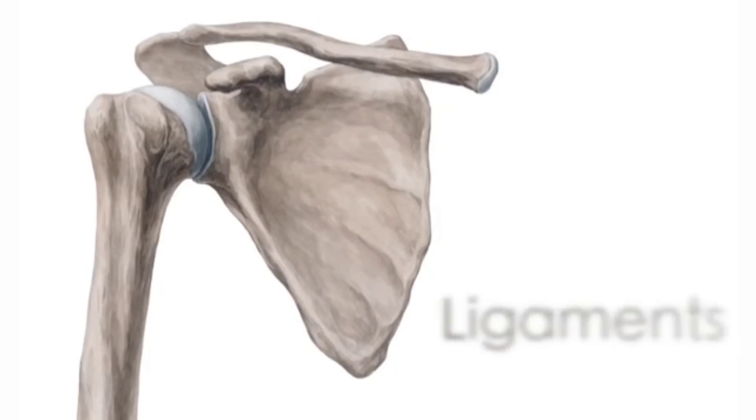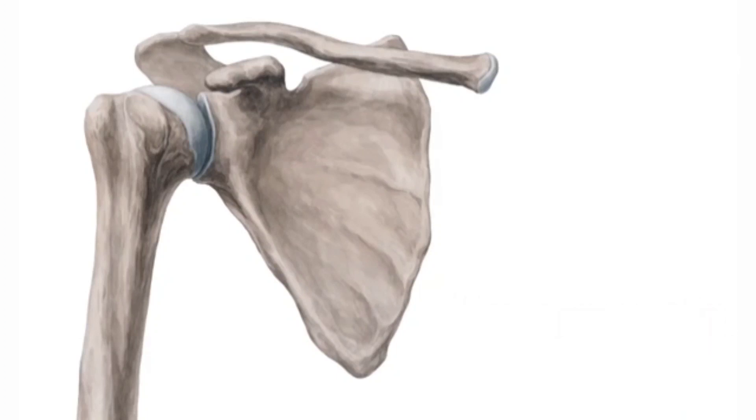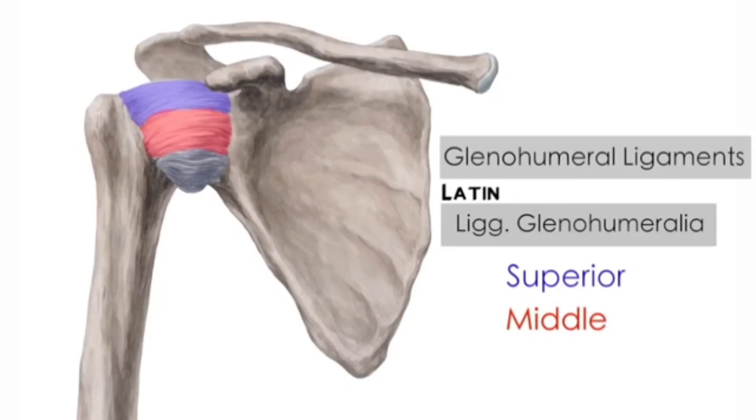Now let us talk about the ligaments. The glenohumeral joint is reinforced with three major ligaments: the superior glenohumeral ligament, the middle glenohumeral ligament, and the inferior glenohumeral ligament. The superior glenohumeral ligament limits the inferior translation of the humerus. The middle glenohumeral ligament limits the anterior translation of the humerus with the arm in 45 degrees of abduction.